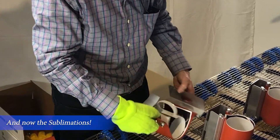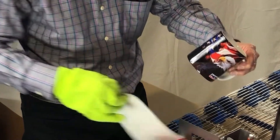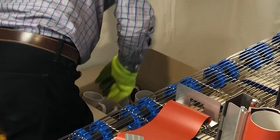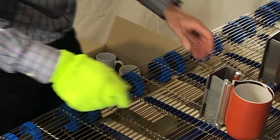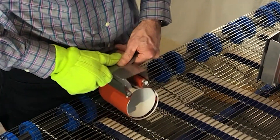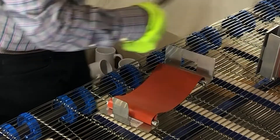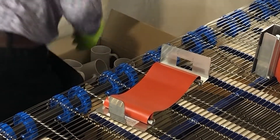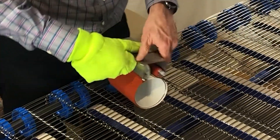So at this point the mugs are ready — they're sublimated, ready off the press, and can go straight into the box. The transfer is thrown away, and the mug wrap is recycled. The wraps need to cool down a little so that after a couple of rows, once they're cool, they can be recycled and used again at the front of the dryer for the next batch.